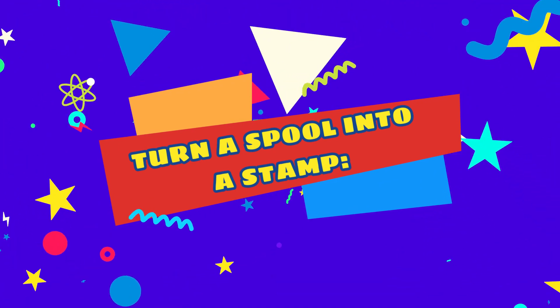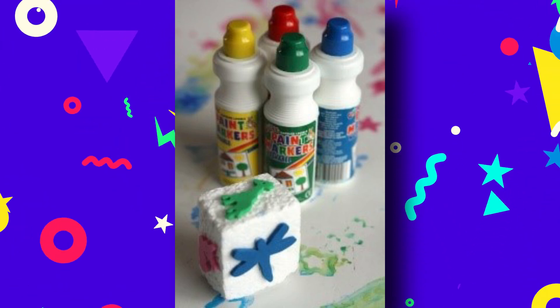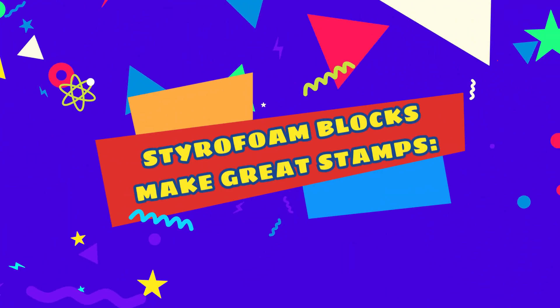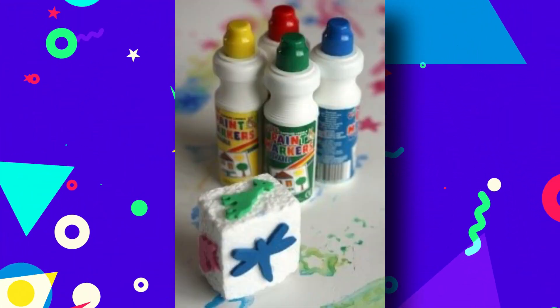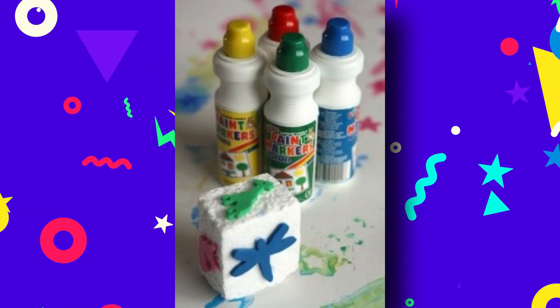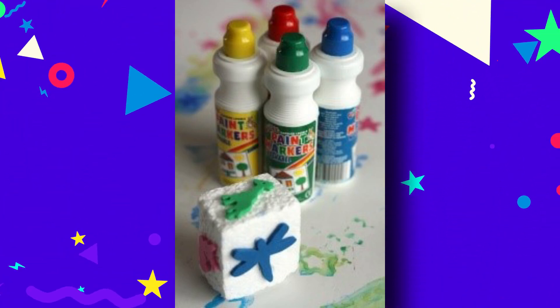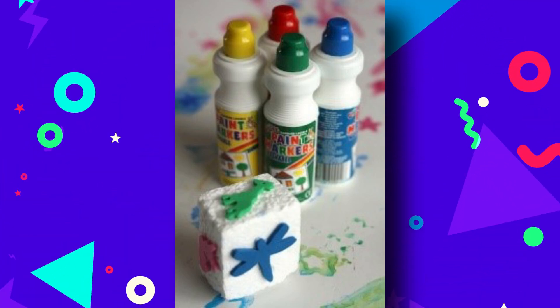Turn a spool into a stamp: a plastic or wooden spool makes a good stamper on its own or with a foam piece glued to the end. Styrofoam blocks make great stamps. Always keep a large stash of styrofoam at hand because it's super for constructing with. A small block of styrofoam makes an awesome homemade stamp, and you can glue foam shapes to all sides.